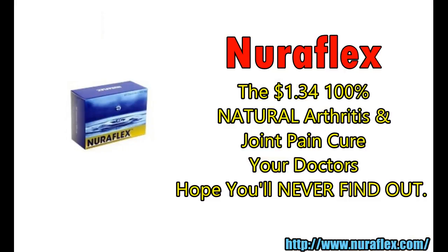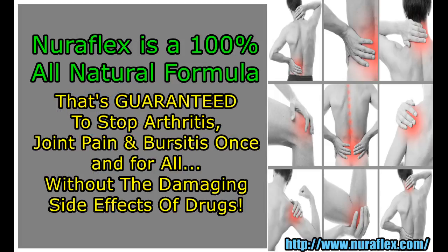Presenting Neuroflex — the $1.34, 100% natural arthritis and joint pain cure your doctors hope you'll never find out. Neuroflex is a 100% all-natural formula that's guaranteed to stop arthritis, joint pain, and bursitis once and for all, without the damaging side effects of drugs.